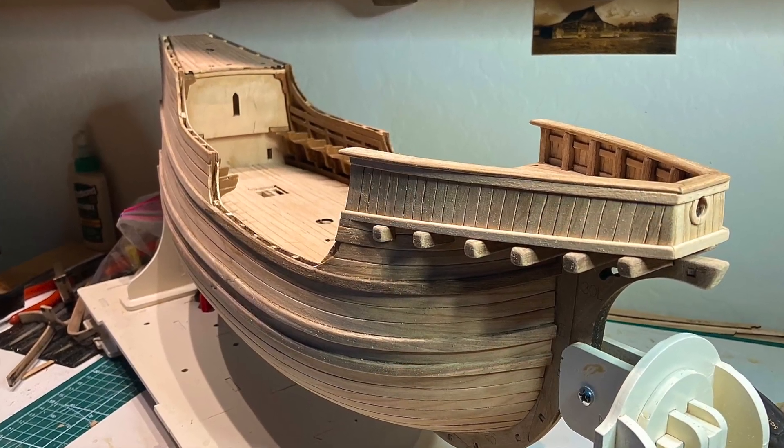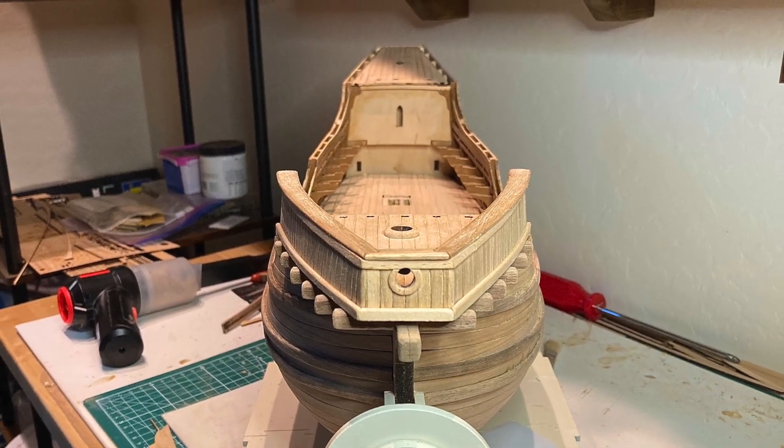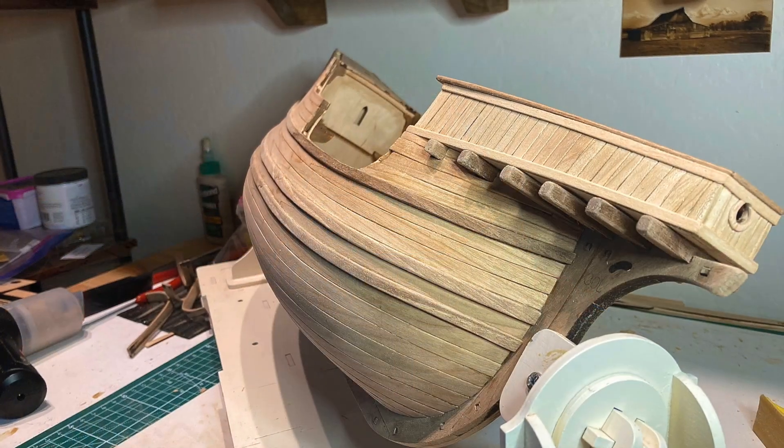Here are some photos of the finished installation of the bow deck, plus a couple of photos showing tricks on gluing and clamping.